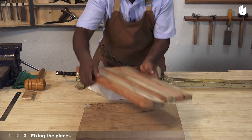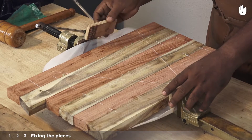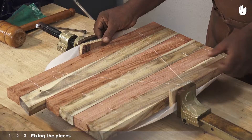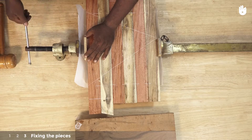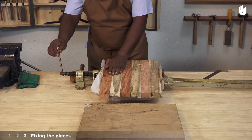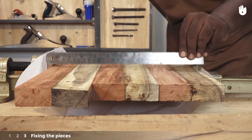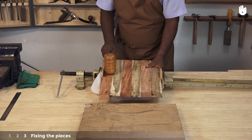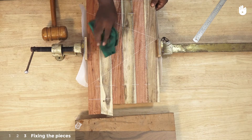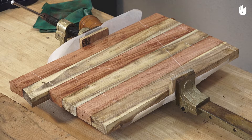Lock the sides of the cutting board between the jaws of the T-bar clamp using scrap wood for protection. Remember to put some butter paper below so that no adhesive oozes out onto the clamp. Check with a ruler if all pieces are aligned and flat, and make adjustments with a mallet in case you spot a gap. Wipe off any excess adhesive with a damp cloth and let the adhesive dry out completely.